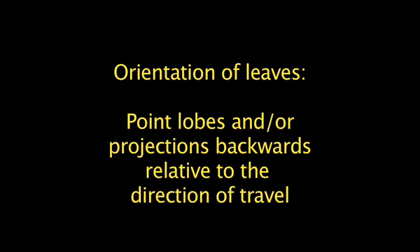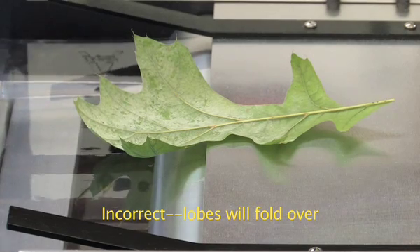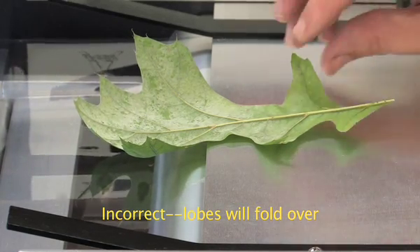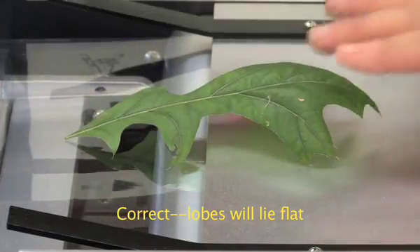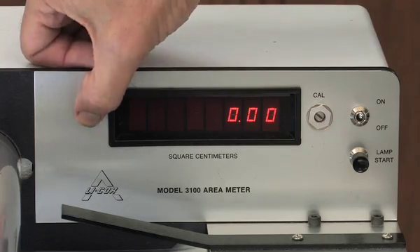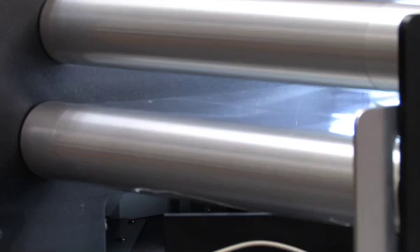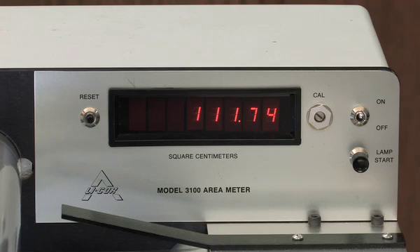Measurement of blade area is quite simple and primarily involves placing a leaf on the conveyor system and recording the value. Orient leaves with their lobes pointing away from the direction of travel. Otherwise, the lobes may fold over when traveling through the conveyor belt system. Reset the display before the leaf enters the conveyor system. After the leaf has passed through the meter, record the value and go on to the next leaf.